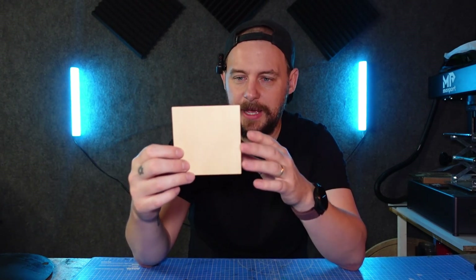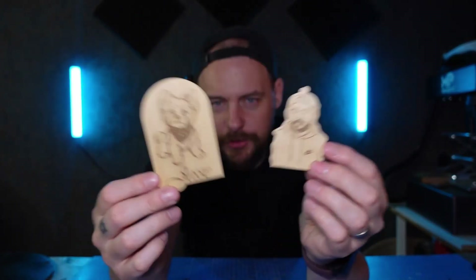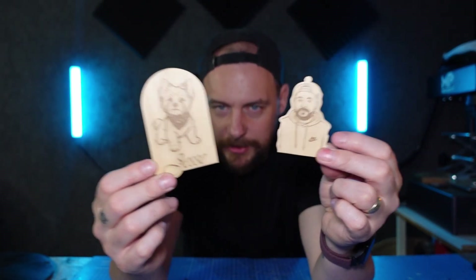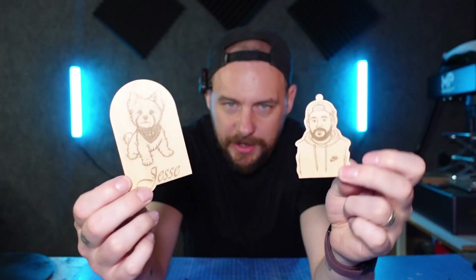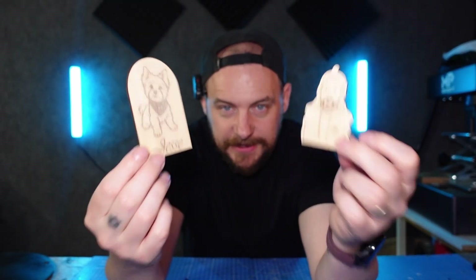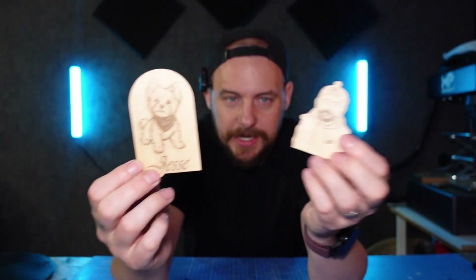Anyone with a laser will be familiar with birch plywood — it is the go-to wood for cutting things out with your laser engraver, be it boxes, key rings, or anything like that. This is also really good for engraving vector line art on. Here are two designs I've engraved vector line art on with no problem whatsoever — they've both come out nice and dark, really even all the way through, and I've been able to cut them out on a diode laser without any problem.